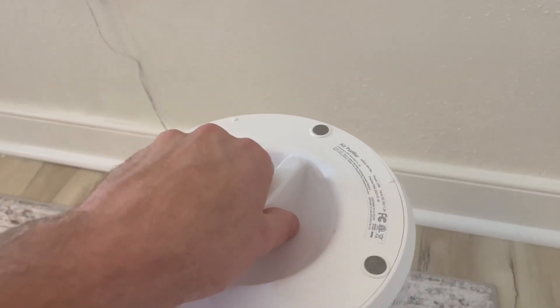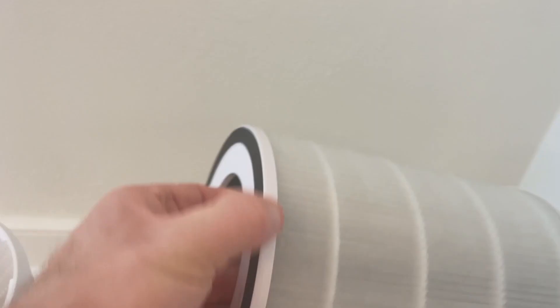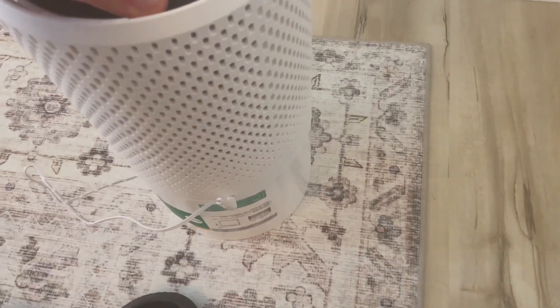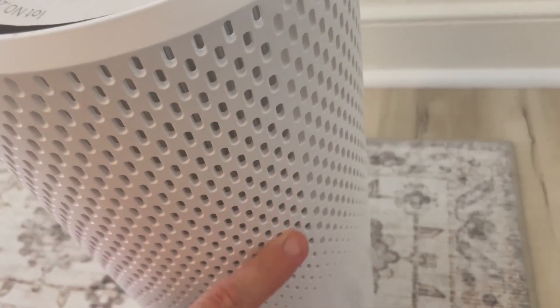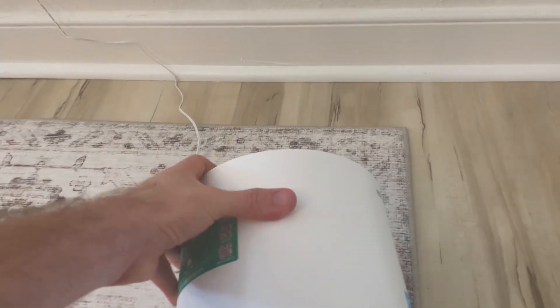I wanted to show you that all you do is turn it over, turn it counter-clockwise, and your filter goes down in here. It's a real simple easy pop-in, pop-out filter that just fits down in here — that's where it pulls the air through. All around the sides it's got holes where it pulls the air through, and then the top just fits back down and you turn it clockwise.